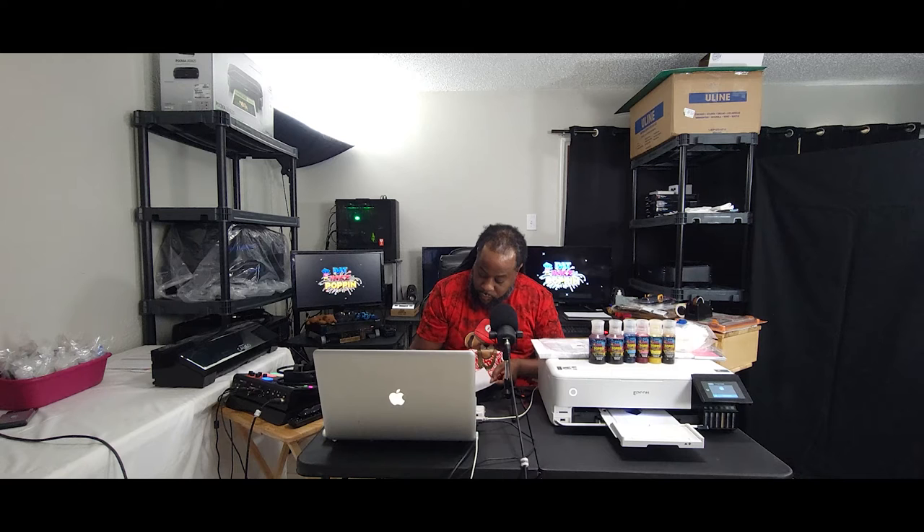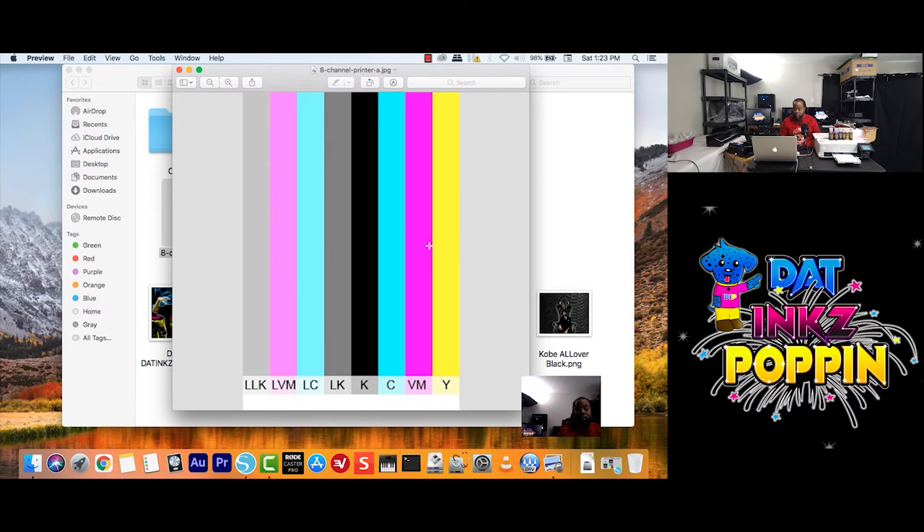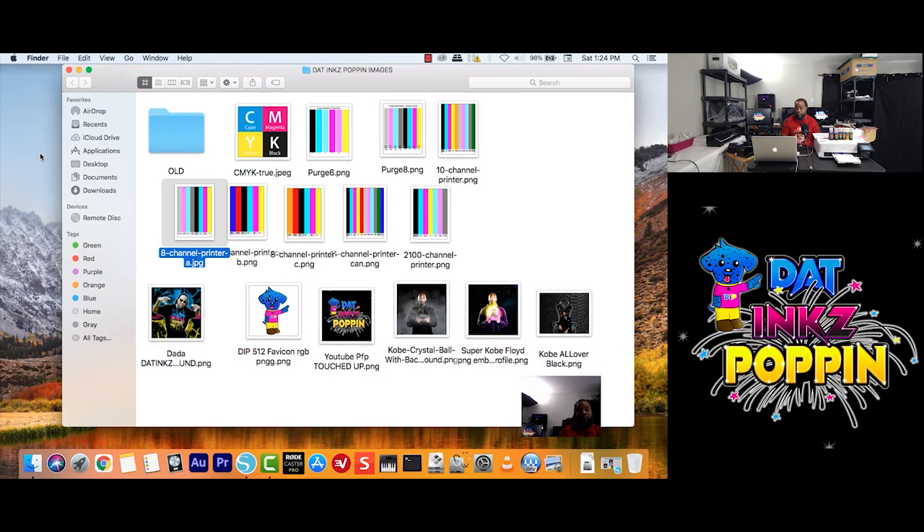This is what it looks like for the Adobe RGB. And again, remember, I'm going to write it on the back. Like so. And I'm just going to set it here. Since we have that color palette out of the way, I'm going to close Preview and do a quick preview.